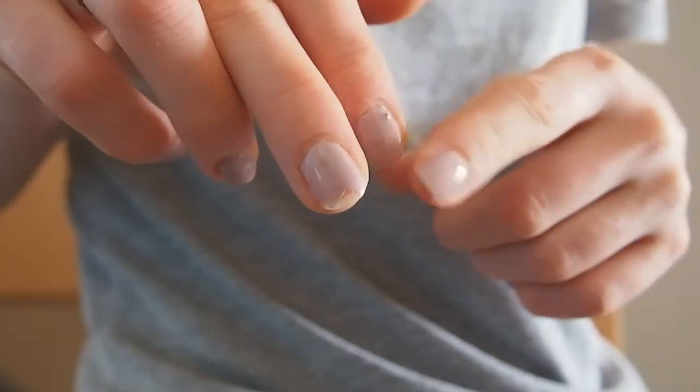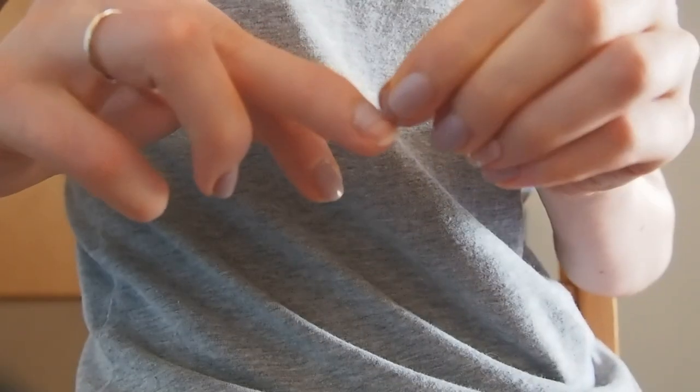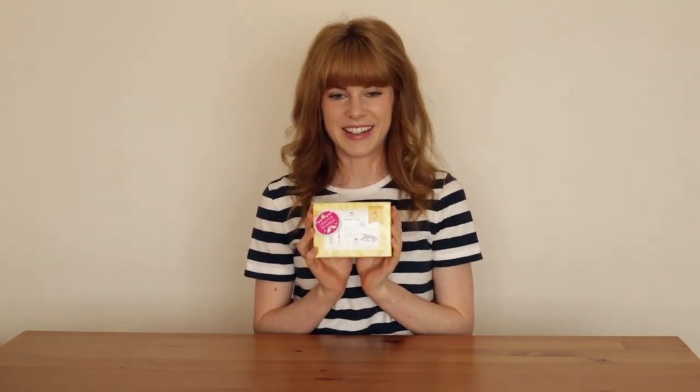Also, even though it's a gel product you can peel it off when you're done, so you don't have to use extra chemicals or do a special removal routine or anything. So I decided to buy myself an early birthday present and I got this little starter kit.